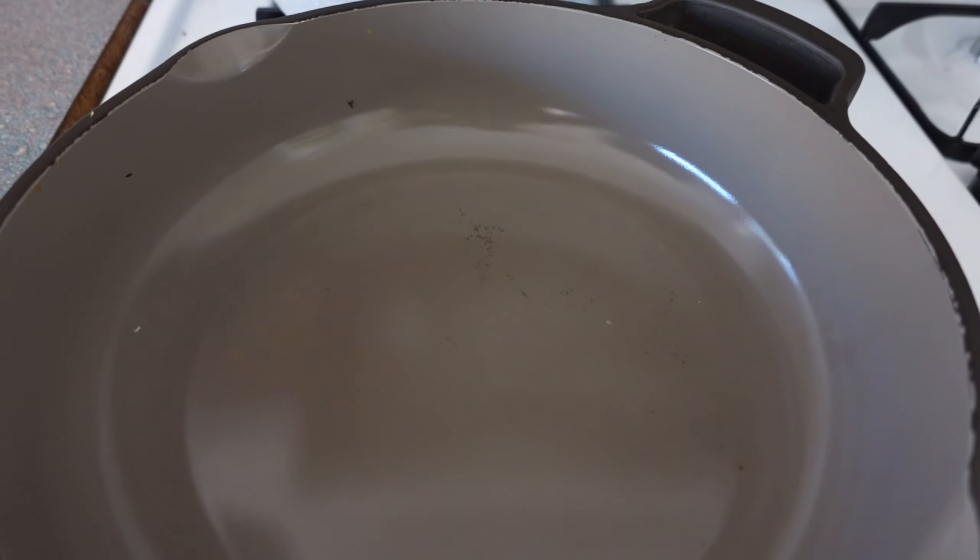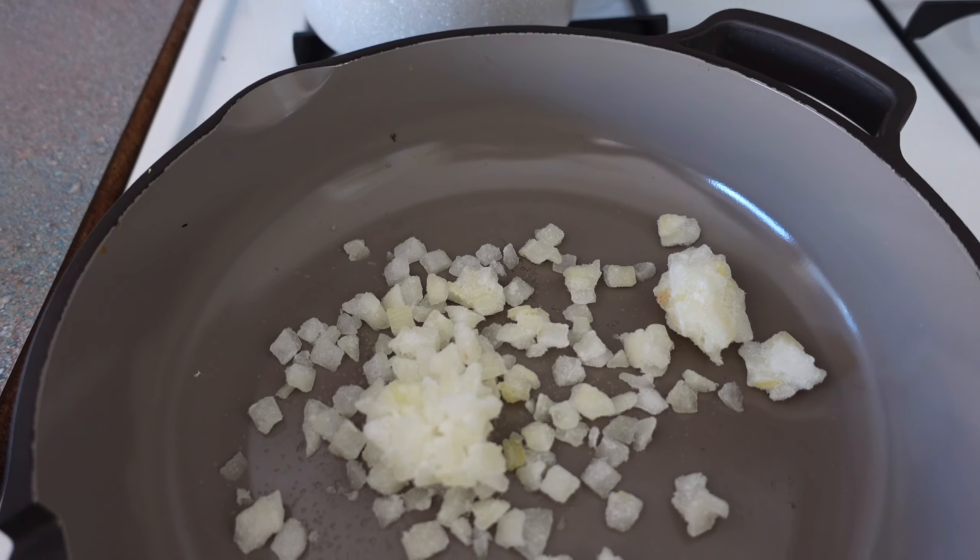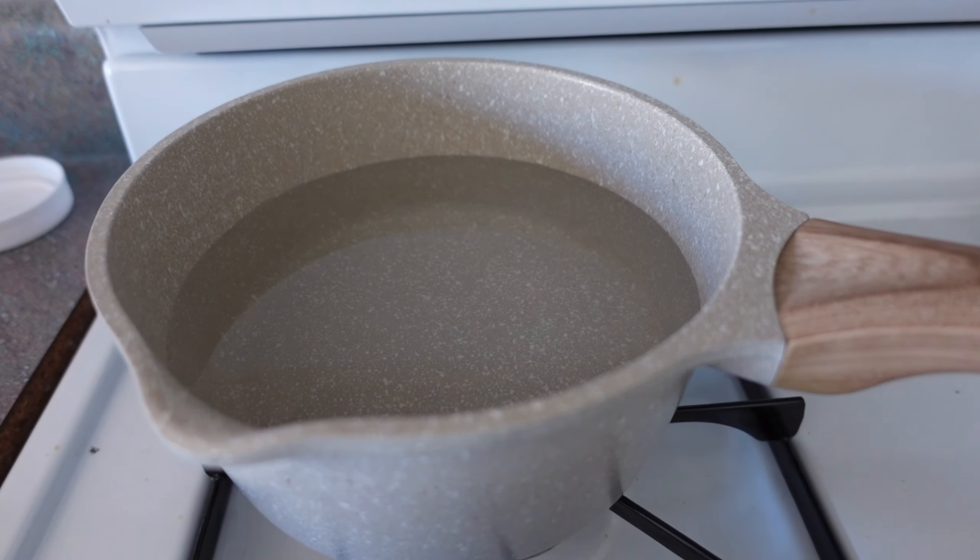Starting by adding the onion first, so I'll get that cooked up and then add in the other vegetables. I also have my boiling water going.